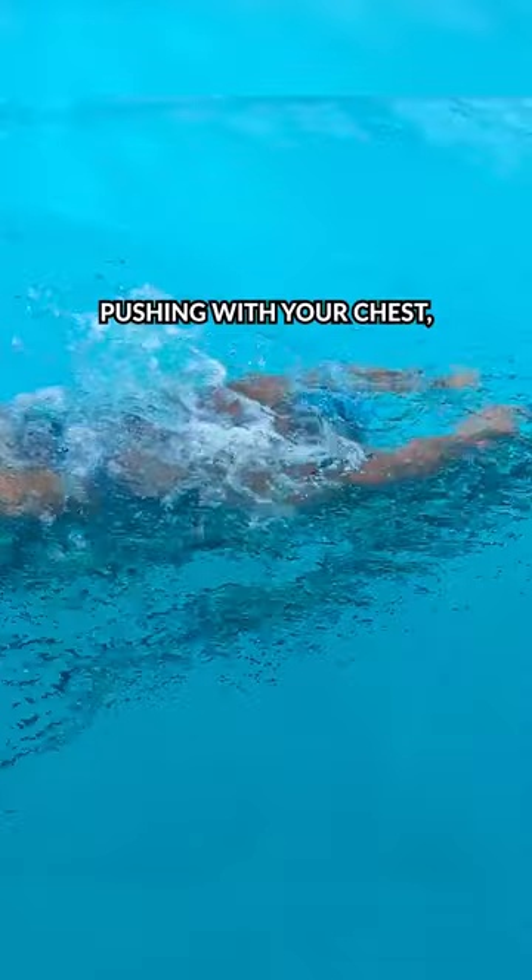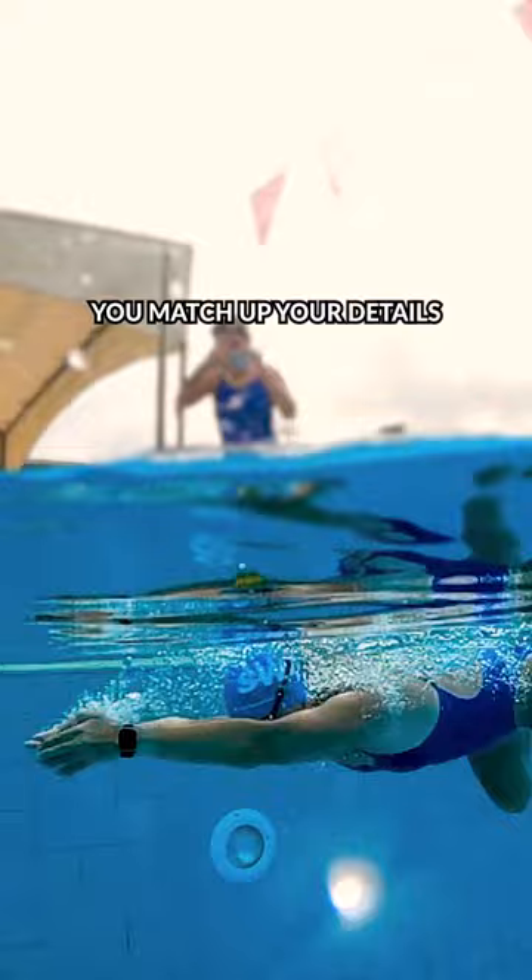If you're better at breaststroke than butterfly, this drill will help you match up your details a lot better when you combine it with the other short axis stroke. You can practice your breathing with your chin low to the water during this drill, too.